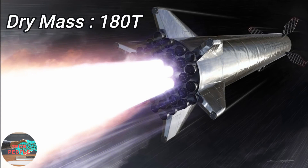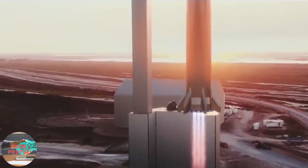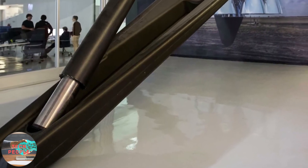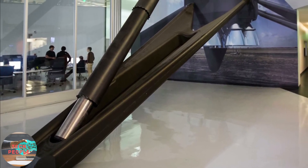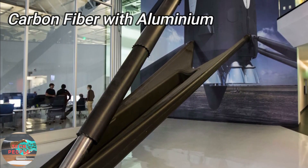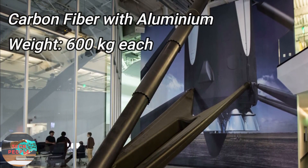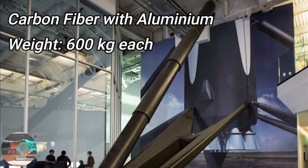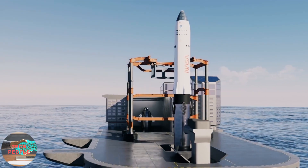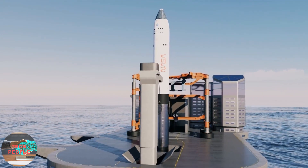Being 70 meters tall, Super Heavy is estimated to have a dry mass of about 180 metric tons. In order to successfully land such a heavy vehicle, the landing legs also need to be heavy duty. For instance, the landing legs of the Falcon 9 are made up of carbon fiber combined with aluminum, and even though it uses carbon fiber, a single landing leg weighs up to 600 kg. Now, scale up the Falcon 9 booster to the size of SpaceX's Super Heavy rocket.